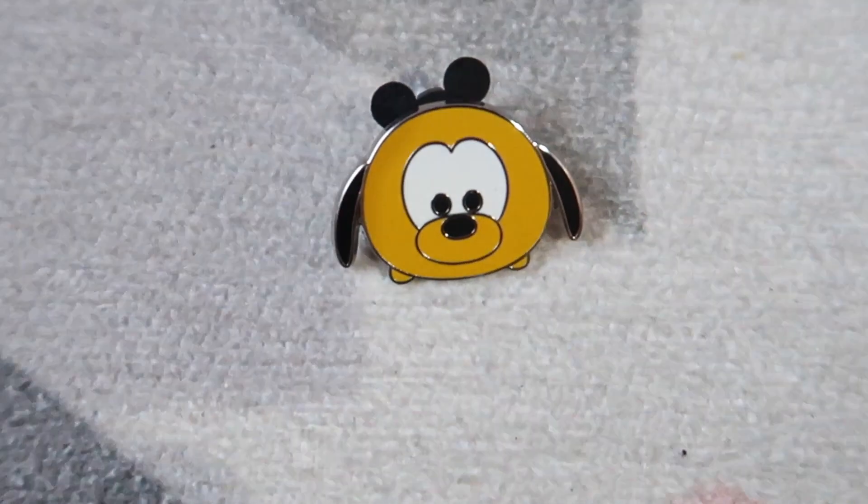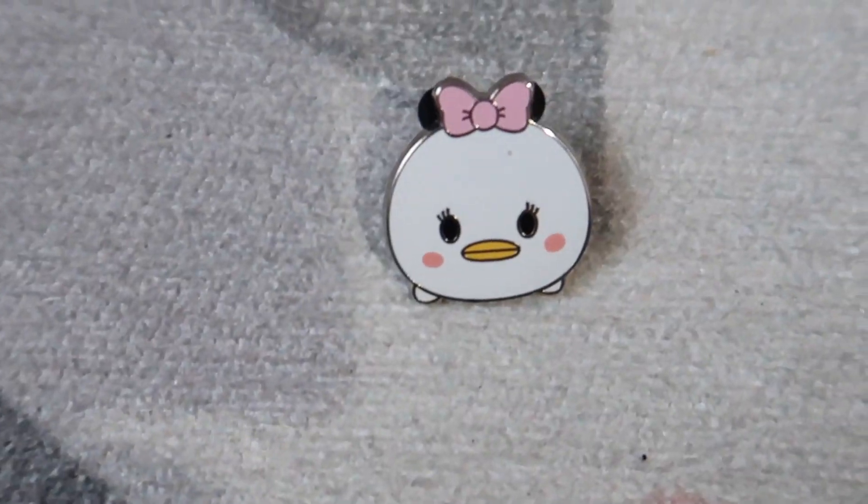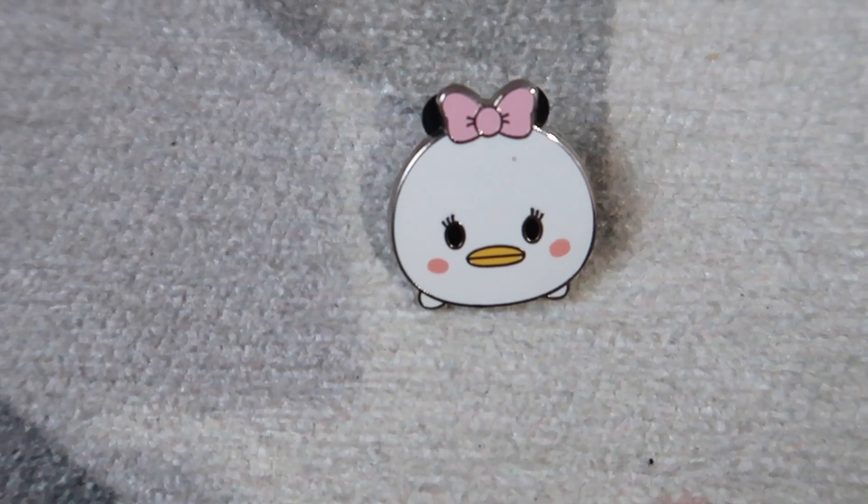Let's open it — I'll take one out and then you'll take one out. I wasn't sure if these are individually wrapped, but they are! Each one is individually wrapped, though you can see what's inside. This one is Pluto, this one is Daisy — yeah, that's Daisy, that one's cute.